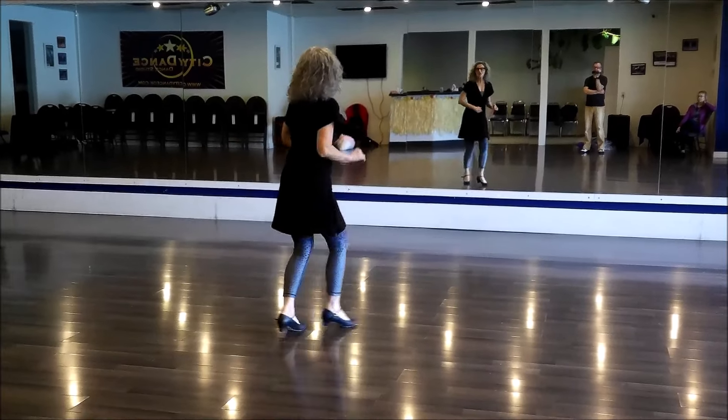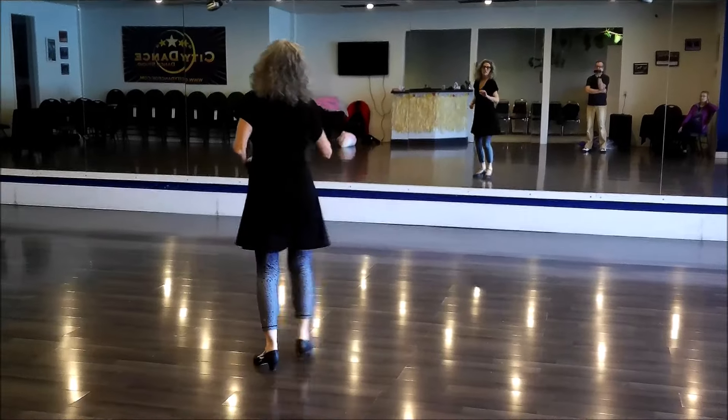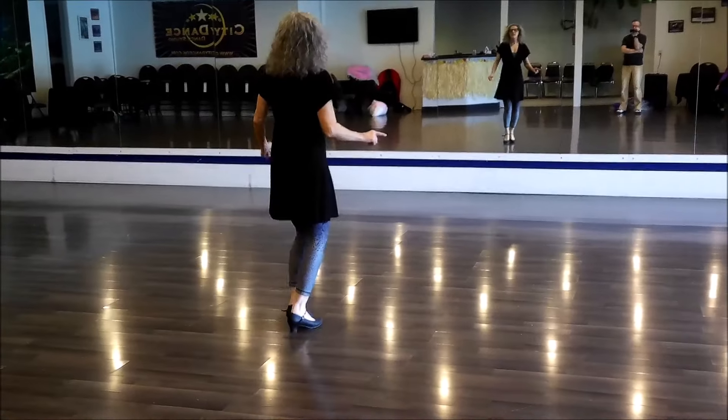Swivel, swivel, swivel, swivel, swivel. Jossé, clap — jossé, clap. Ronde, ronde, ronde, there. Jossé forward, jossé forward. Hold.